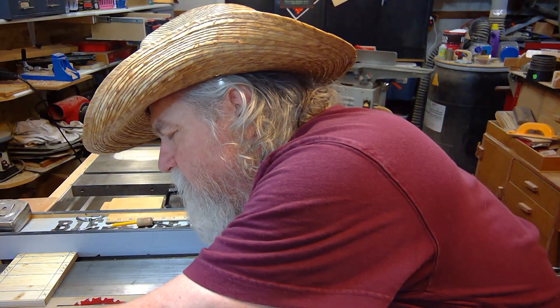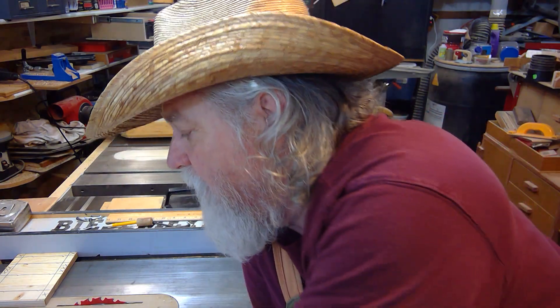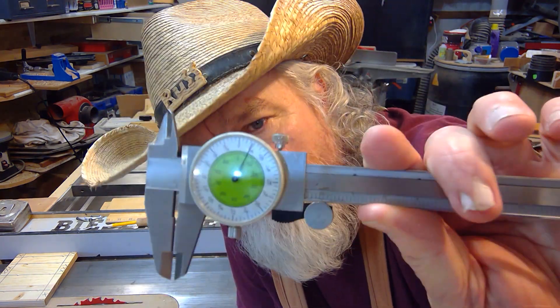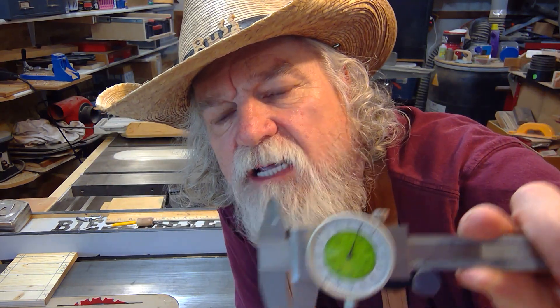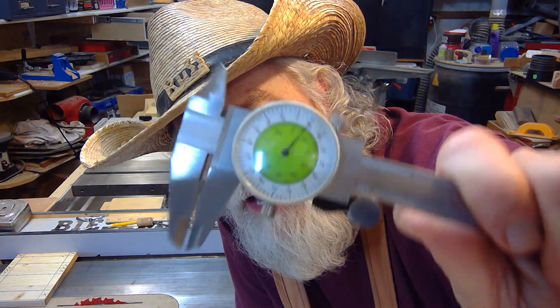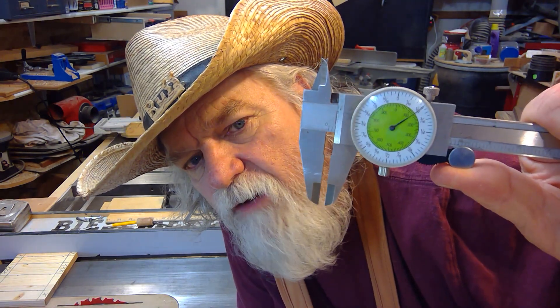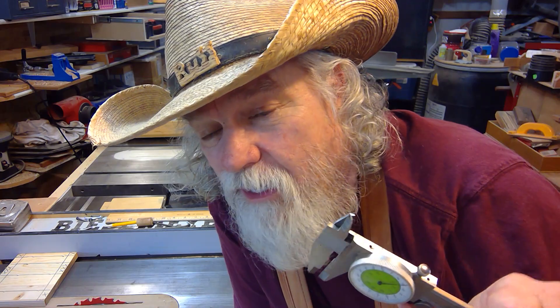I can use the decimal system with my calipers to the thousandths of an inch, but all my tape measures, rulers, and jigs run off fractional — sixteenths, thirty-seconds, sixty-fourths. So I tend to use a fractional caliper. I know that blade is exactly one sixteenth of an inch. This caliper here reads fractional instead of decimal, so I can see down to a 64th of an inch — and I can judge to a 128th if I want. That's as accurate as I ever need to be in the shop cutting wood.